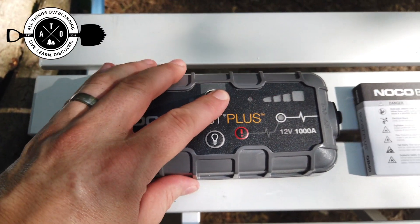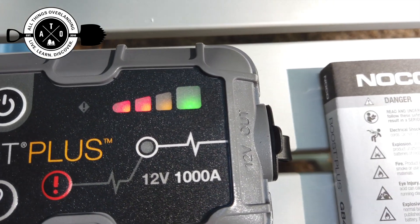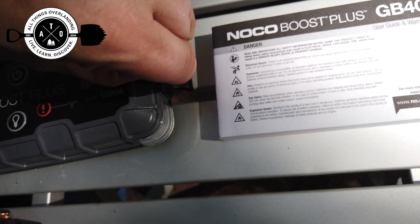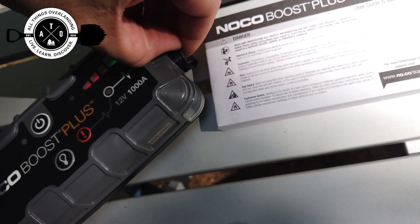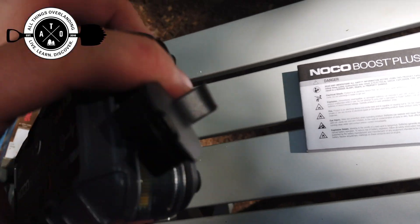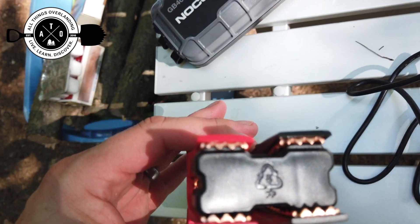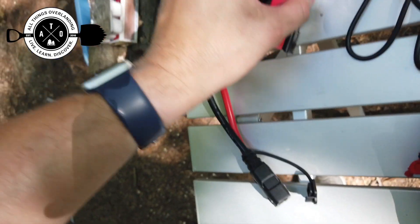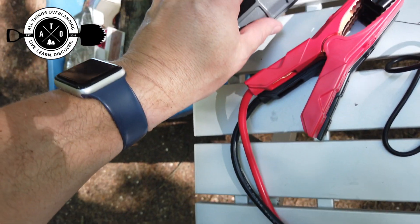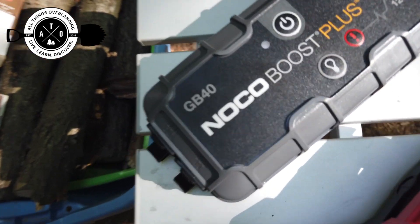This is the main unit. It lights up and shows you four different status bars to show how the battery is doing. You can turn on a 12-volt out on the end — it's kind of cool because it's dustproof and waterproof on all the fittings. This is what you plug your jumper cables into, which are pretty good quality and stout. You plug that in, hit the power button, and it jump starts the vehicle.